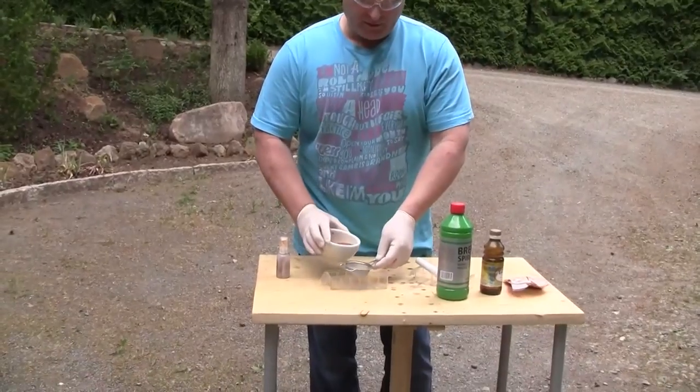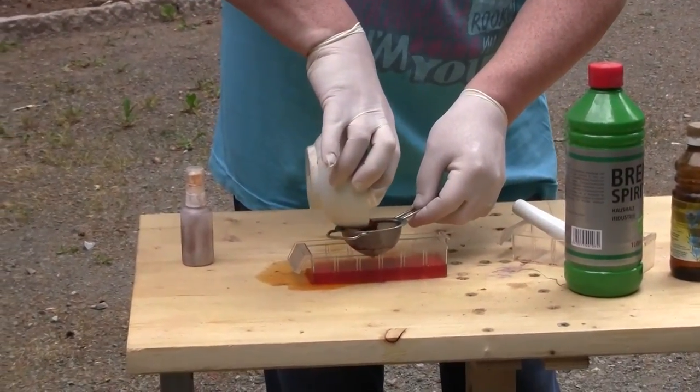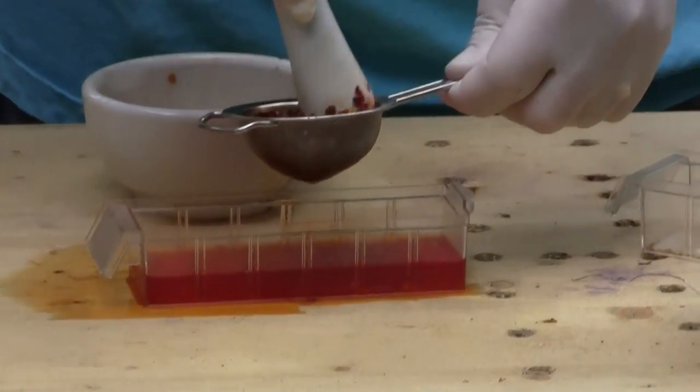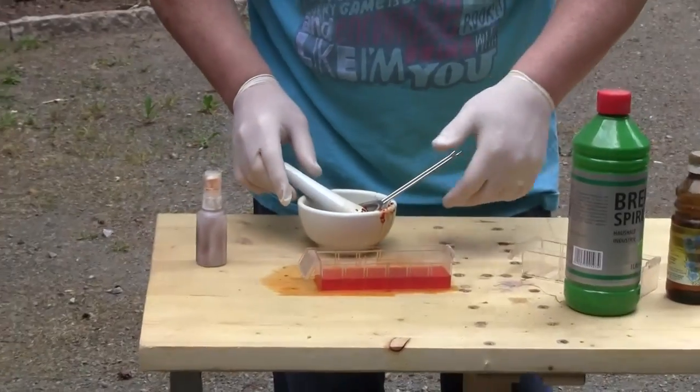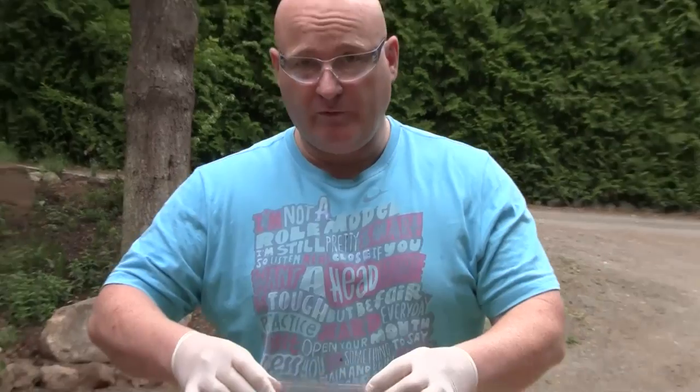Now we have to filter the particles out. We pour it in and squeeze out the whole thing. What is left is a very very aggressive liquid - the smell alone is nasty - and it's ready for use. We put it in the bottle and I will test it with closed eyes, very carefully. Really really nasty. I really don't want to get this in my eyes. Weapon number one is finished.